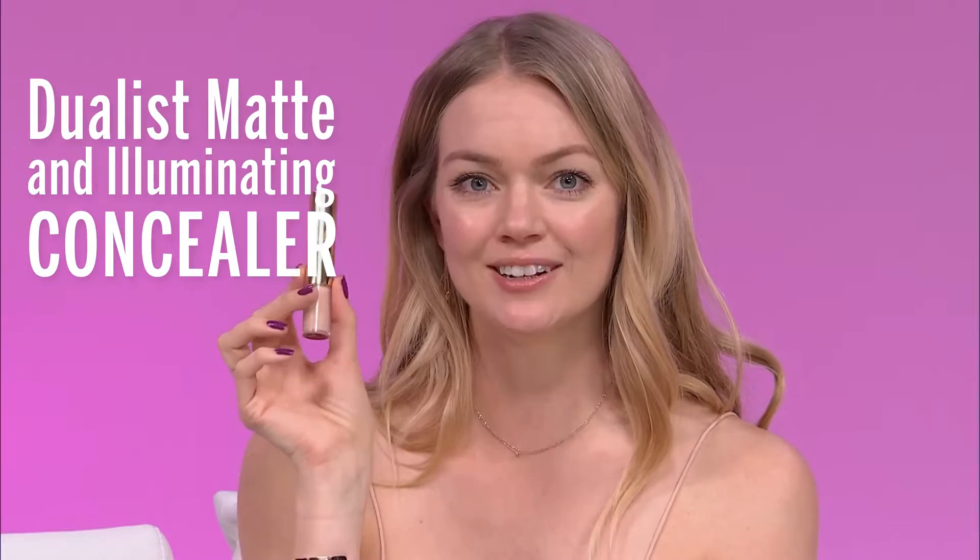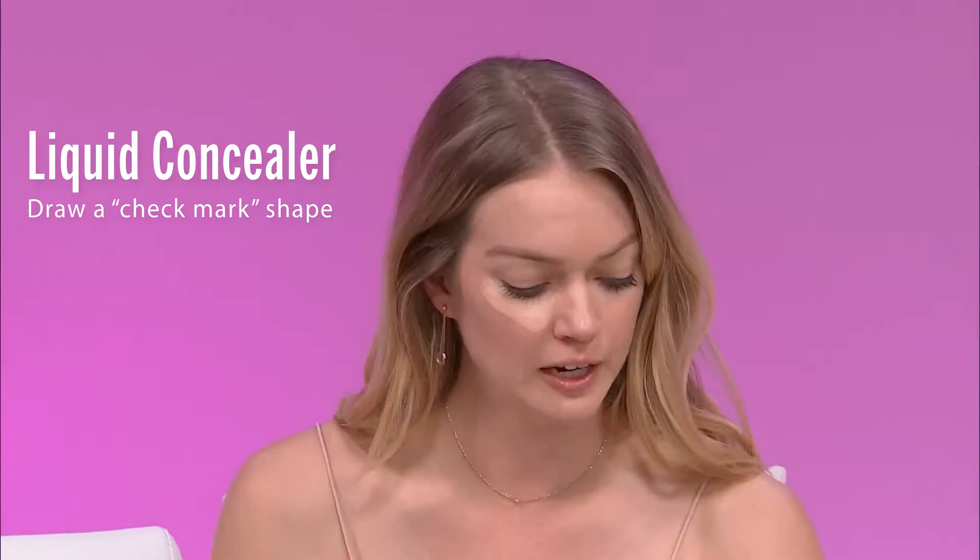And now I'm gonna go into our concealer. So I have a little bit of foundation on — I used our Flash Focus hydrating foundation this morning — but I'm going to go into our Duelist Matte and Illuminating Concealer.